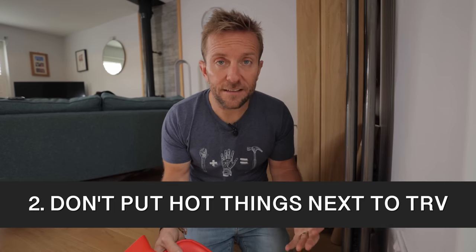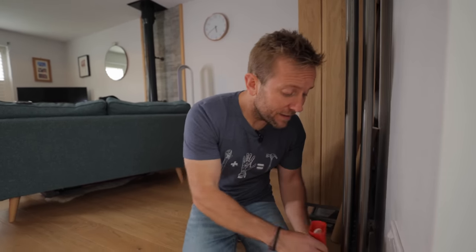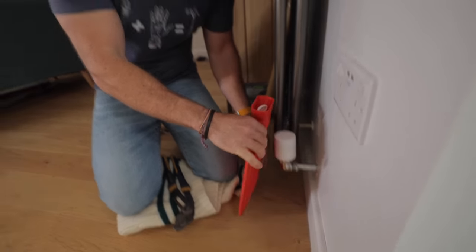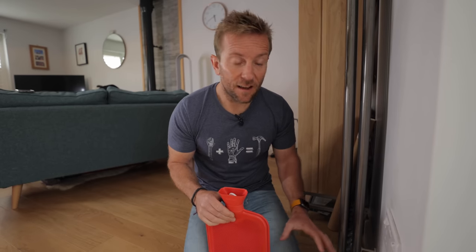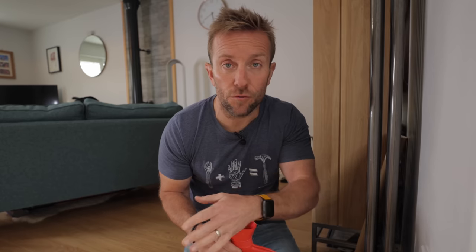Don't put hot things next to your TRV. I'm not saying you'd put a hot water bottle next to your TRV — that would be mad. But sometimes you'll have heat sources nearby: a router, a TV, anything like that. Anything that warms one of these up is going to shut it prematurely before the rest of the room gets hot. Always remember the TRV is not sensing the temperature of water in the radiator — it's sensing the air temperature in the room. If you artificially warm that air, it's going to shut and your radiator won't get hot.